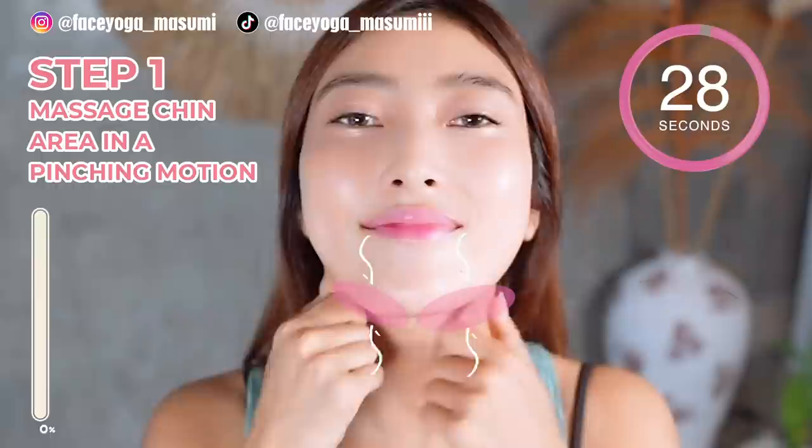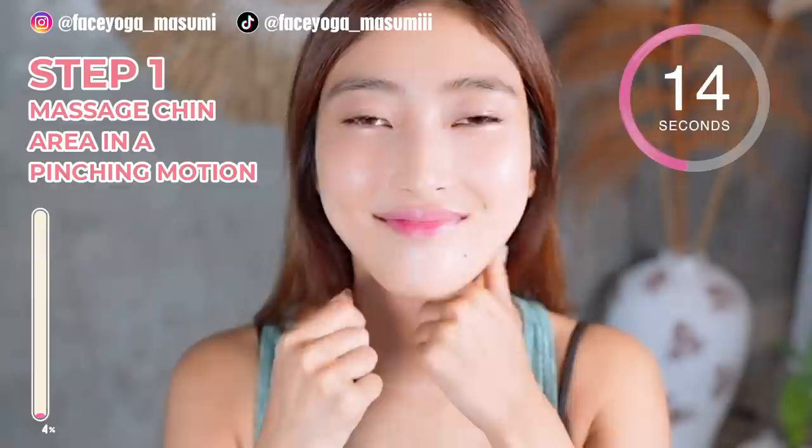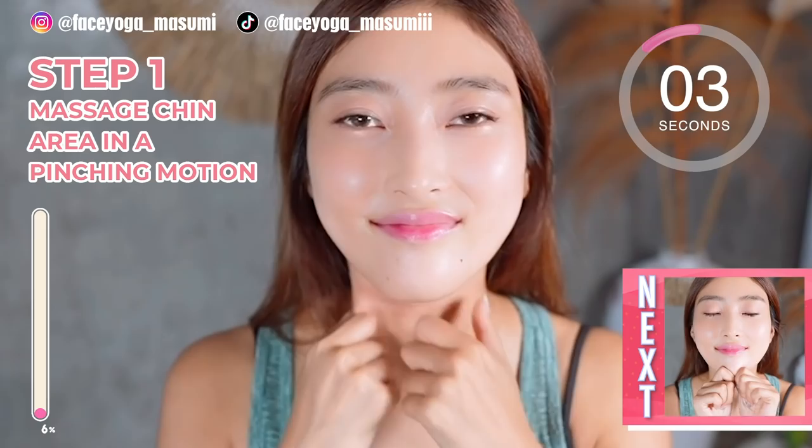Step 1. Using your fingertips of both index and thumb, massage under the chin and the jaw in a pinching motion. Repeat this movement. This massage will absolutely help to improve blood circulation in the skin. In this video, we're gonna try 13 exercises and massages to remove double chin.